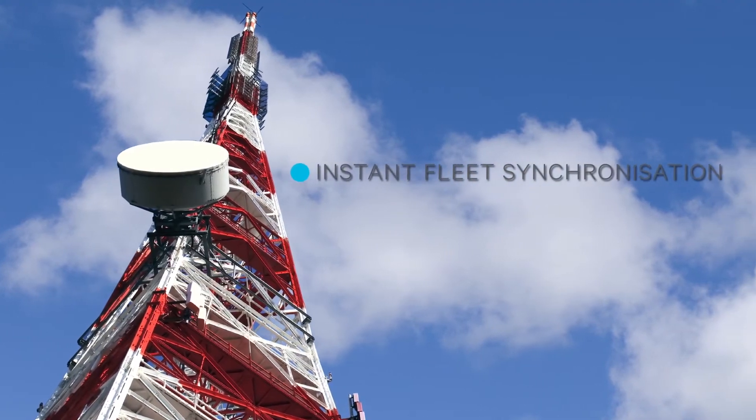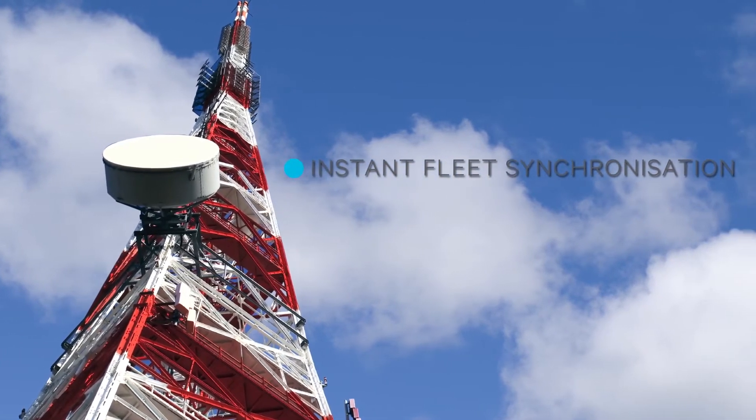Syncing the different towers happens instantly through IP connectivity and internal GPS. This results in an easier setup, less user training, and better audio quality.